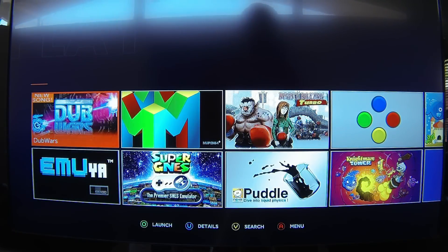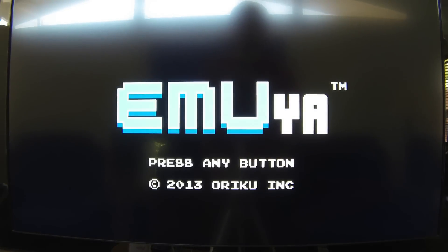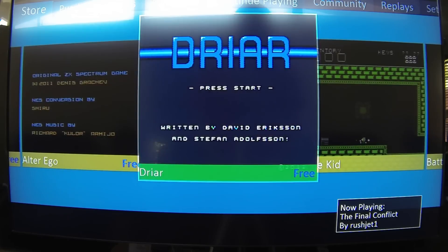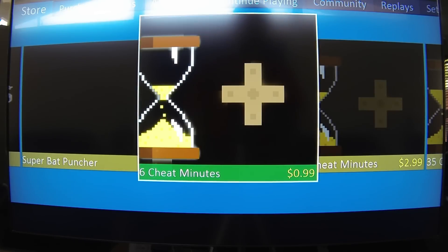Let's do some emulators to show them off — they're pretty cool. Emuya is made for the OUYA, as you can tell by the name. I'm sure you've seen some of this online, but I wanted to include it all. They have indie NES-style games. All these are cheat minutes — that's so you can rewind. So if you fell in a pit as Mario, you can actually rewind out of the pit. I'll try and show that mechanic in a little bit.